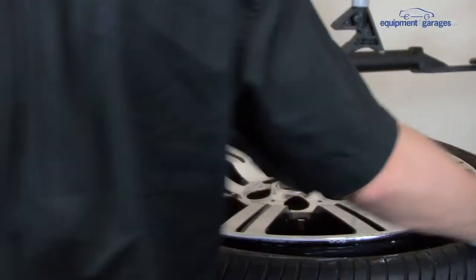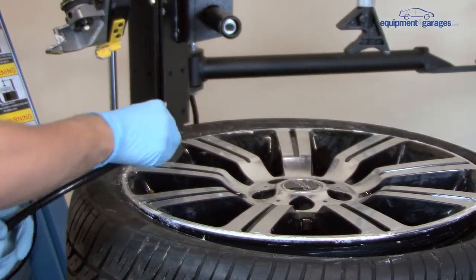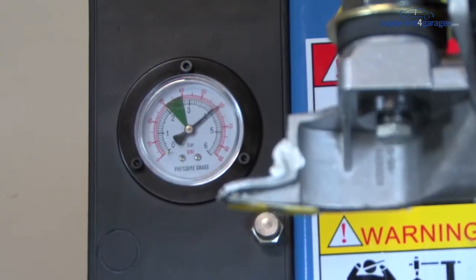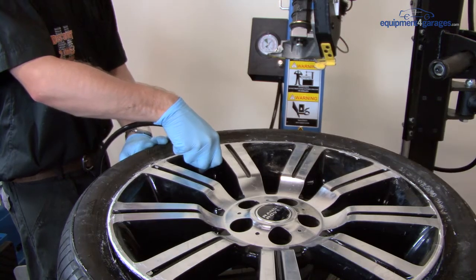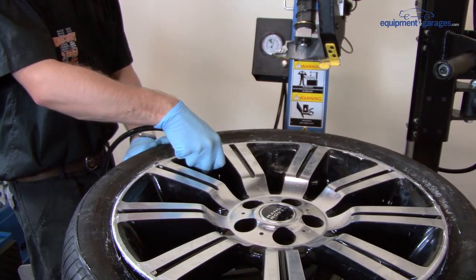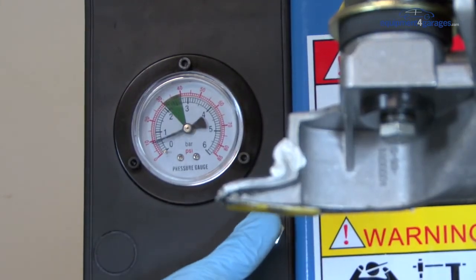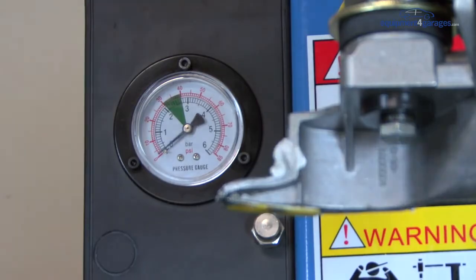We are now ready to inflate the tyre. Attach the pump onto the valve and add air using the foot pedal. A button on the pressure gauge releases air to help you achieve the correct pressure.